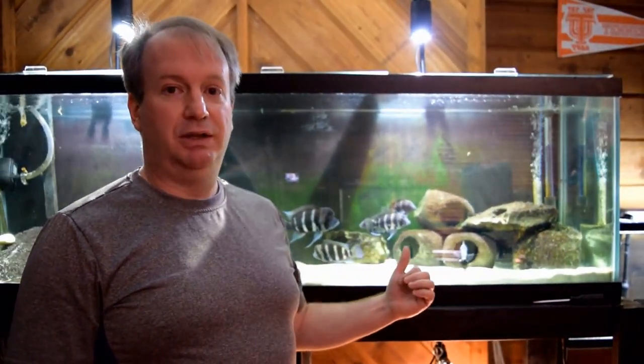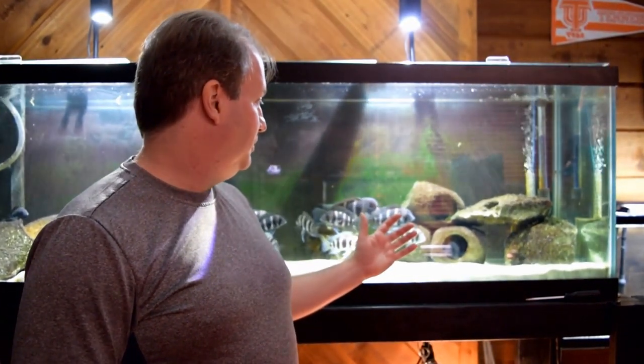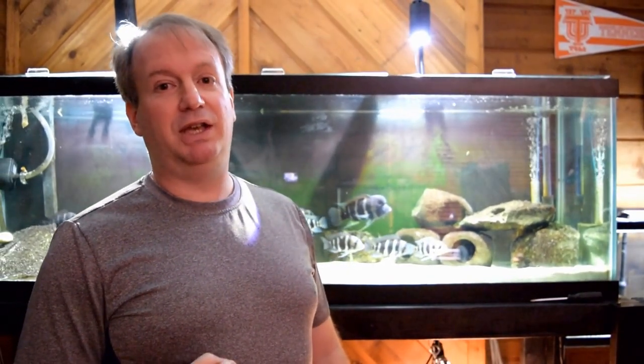When you feed these frontosa cichlids shrimp, krill, or even artificial crab meat — which I'm going to show you here in a little bit — there's going to be very little waste come out of their gills. It's all going to go to their belly and digest. Most of that is readily digested and comes out with little to no waste. You may have noticed that when you eat something that is not too nutritious, you have a bigger bowel movement than normal. These guys are going to have less waste output because their food is easily digestible and nutritious.